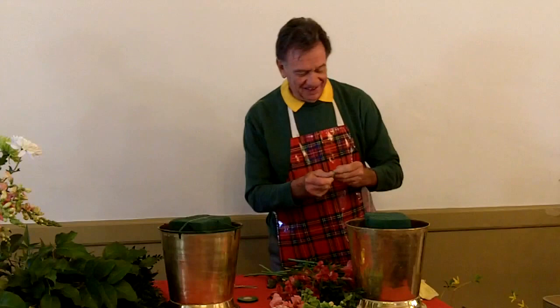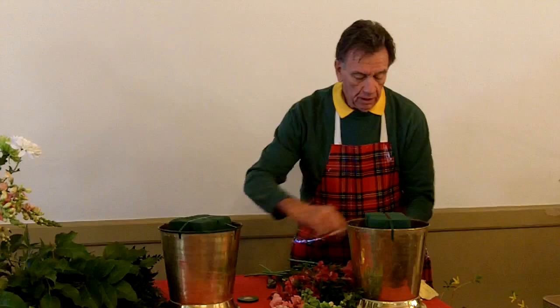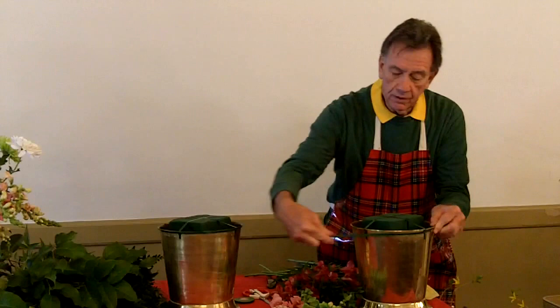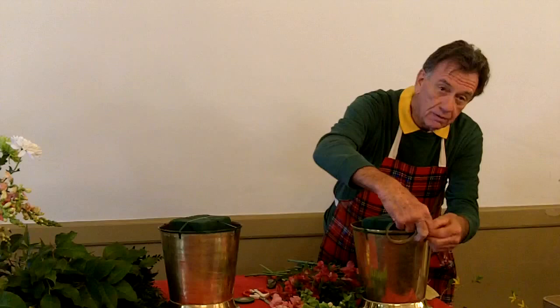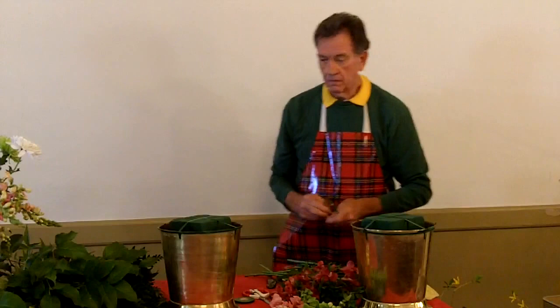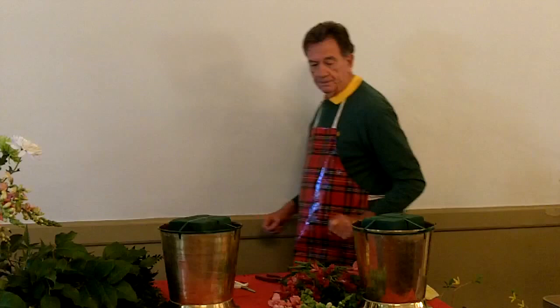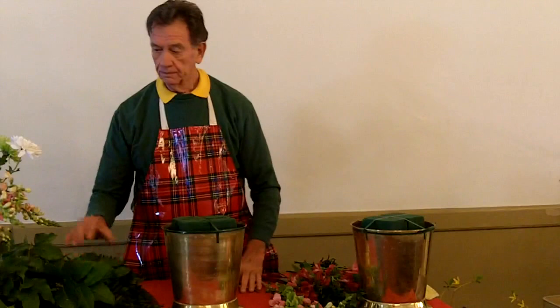We'll do the same thing here — just like that, then go around like this. We have six containers that are exactly alike. When you come to work, your containers will be ready. We've figured out a way to have the ones from the previous week taken out and two ready for you to work on with the oasis already soaked, so all you really have to do is put the tape on and you're ready to go.